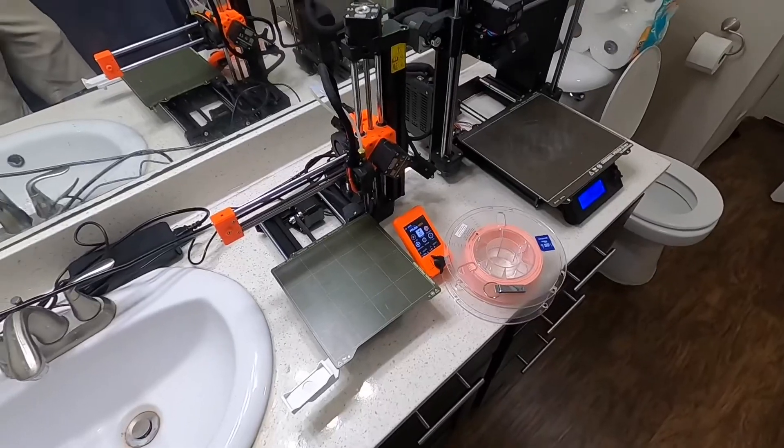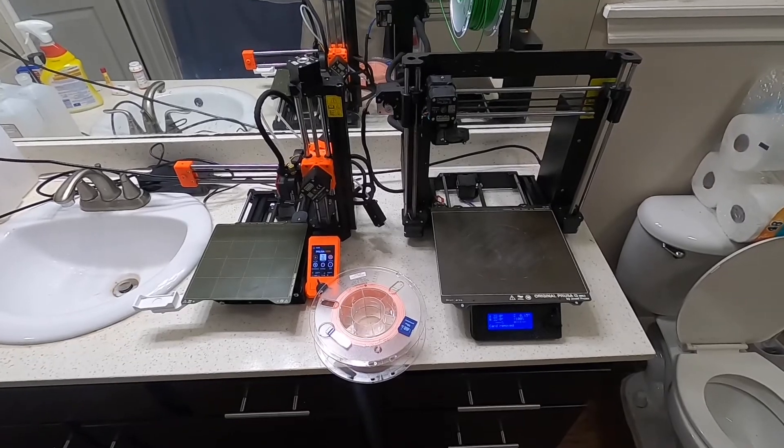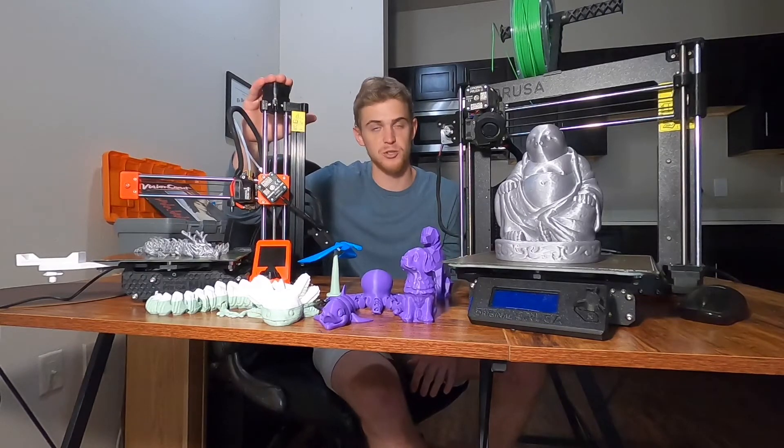Hey YouTube, it's 3DLuke. You're wondering if you should get the Mini or the i3? I'll let you know. Alright, as quickly as I can, I'm going to give you the reasons why I think you should go with the Prusa Mini as your first 3D printer.